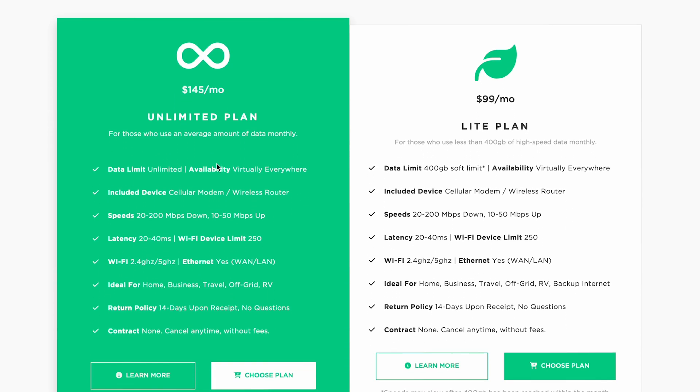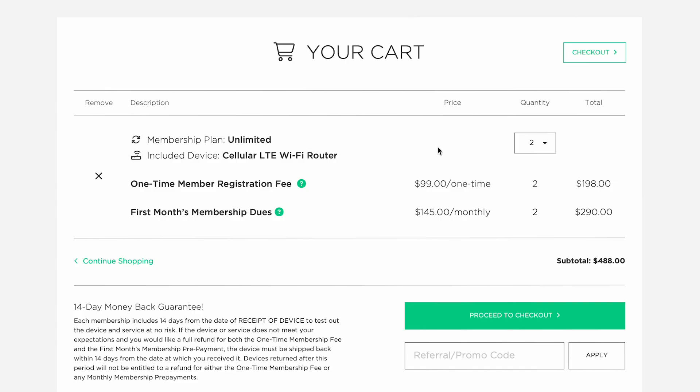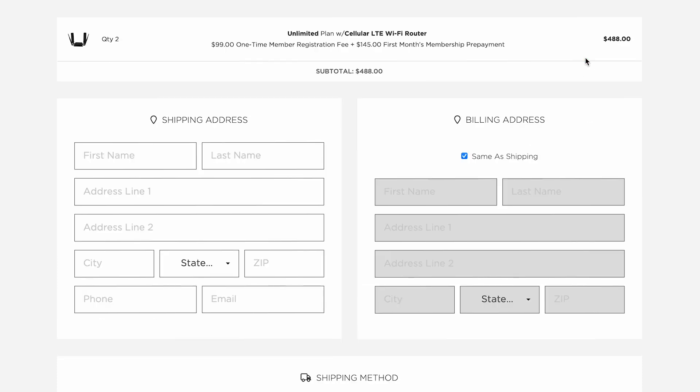After placing the order on UnlimitedVille.com, our team will pre-configure and test your device prior to shipping.